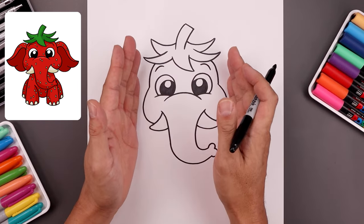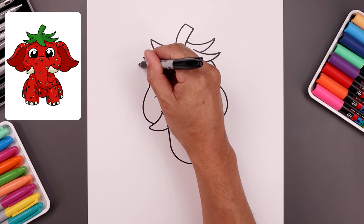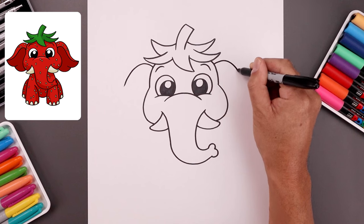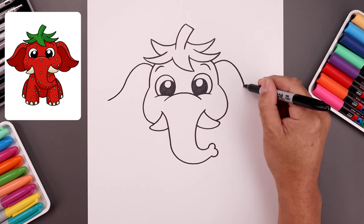Now let's place the ears along the side of the head. Start from the top left, step down, go up, bend that down. Now curl the ears, come down and then out towards the end.